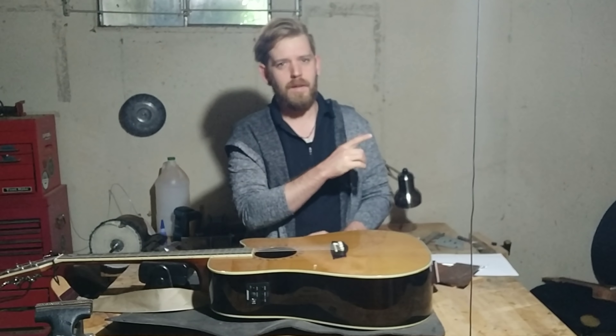Hello and welcome back to the workshop. I know what you're thinking — this is an unusual gear video. Why are we in the workshop? Well, I'd like to review this.